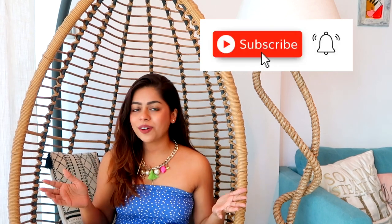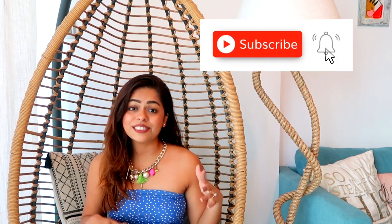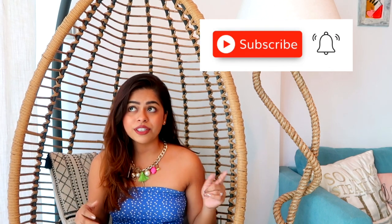Make sure you subscribe to my channel — we are so close to 25k. Hit the bell icon so that you know every time I upload a new video, which is on a weekly basis. Without wasting any further time, let's get straight into this video.